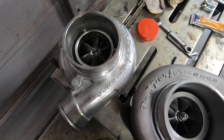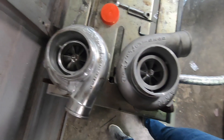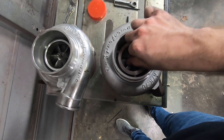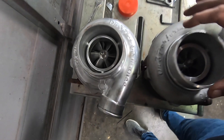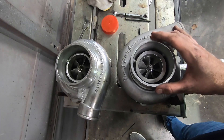Here's the difference between a 60 and a 67 millimeter turbo. These are both On3 turbos, both ceramic ball bearing turbos. You can see the 60mm — this one — has a smaller inducer wheel, about seven millimeters smaller than this one, which means this guy is going to spool just a little bit faster.